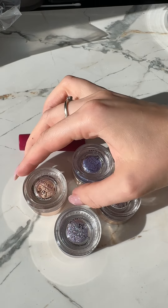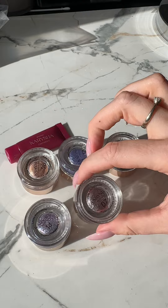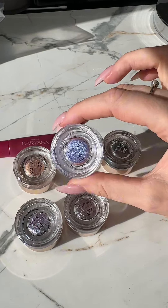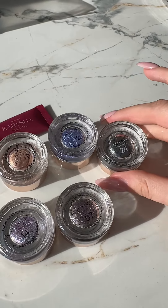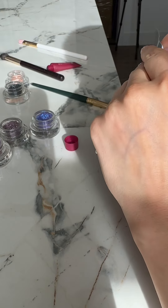Hi Andy, these are the colors you ordered. We want to demonstrate with these colors how shiny our pigments are and why they might not sparkle. Please watch this video until the end — we hope we can change your mind.